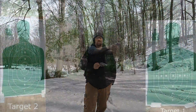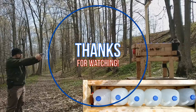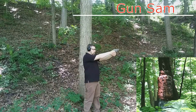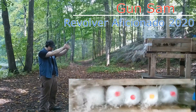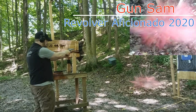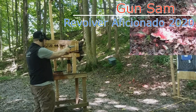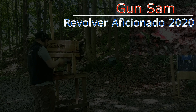So that's what you get today between the G2C and the Taurus 605. As always, comment, share, and like — thanks for watching. I'll see you next time.